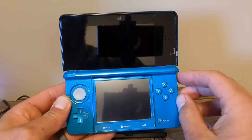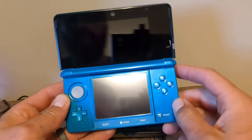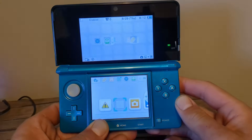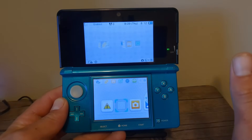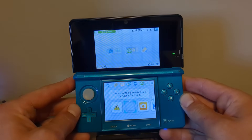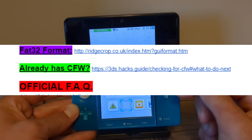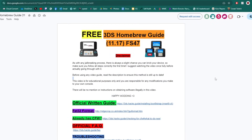Before getting started, we need to make sure we do not already have custom firmware installed — this could be the case if you got the console used off eBay. To check, hold Select and power on your console. Keep holding Select — if you have the home menu, your console is not modded. If you got any other screen like the Luma configuration screen, your console is already modded and you'll need to click 'Already have CFW' on the doc and go from there.